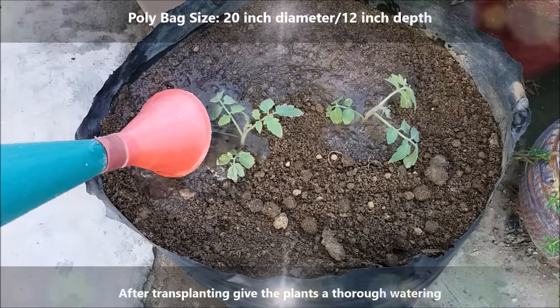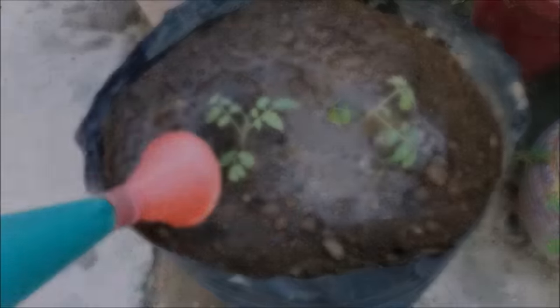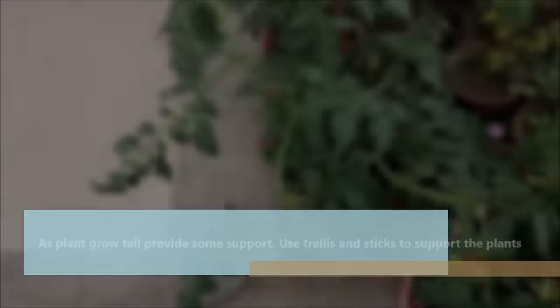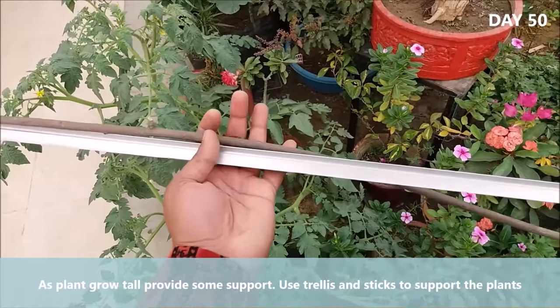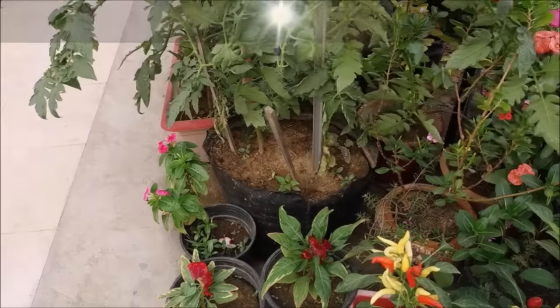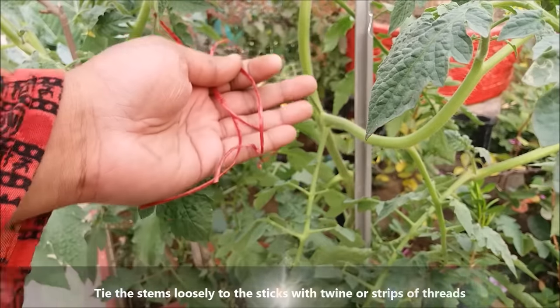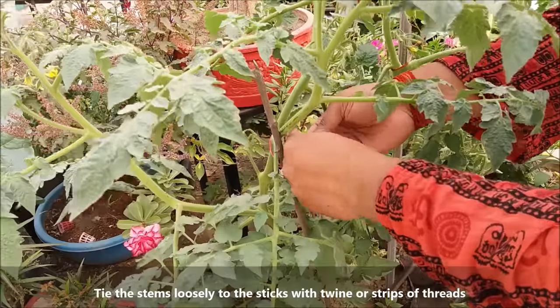After transplanting, give the plants a thorough watering. As plants grow tall, provide some support. Use trellis and sticks to support the plants, and tie the stems loosely to the sticks with twine or strips of thread.